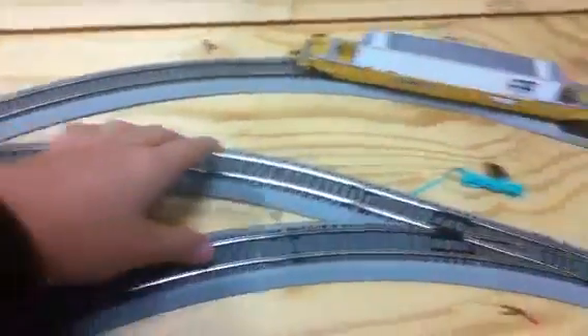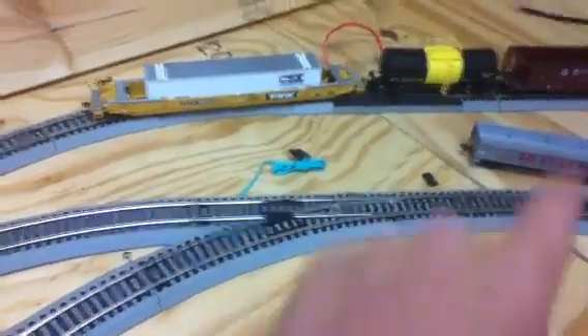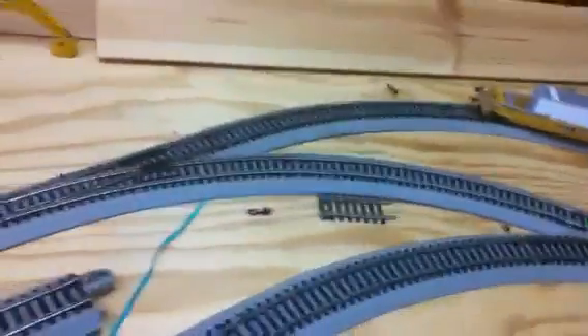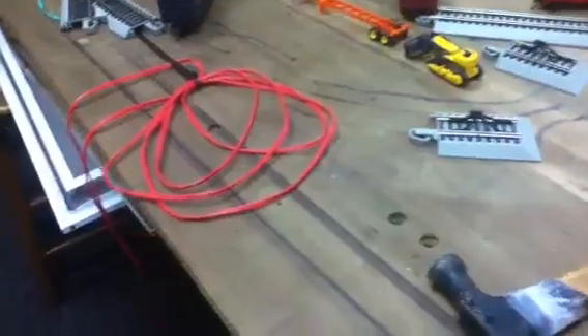I also want to figure out how to do another switch right here so the two tracks can meet. If I have a locomotive going one way and I want to get it onto the other track, I need a switch so I can back it up and pull it out. I want to find the easiest place to put a switch like that so I can keep locomotives running the same direction and switch them to a different track without having to stop and back them up. That's basically all I've been up to these last few weeks — see you next time.